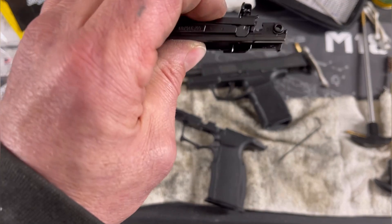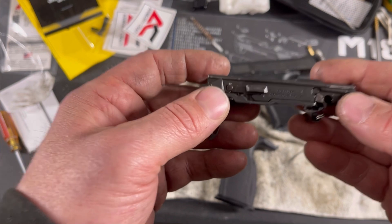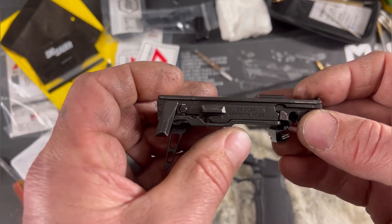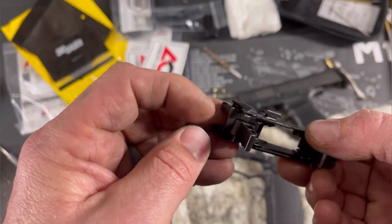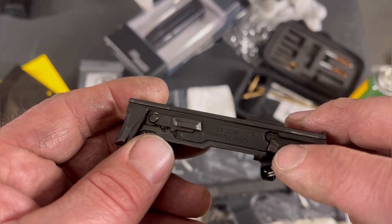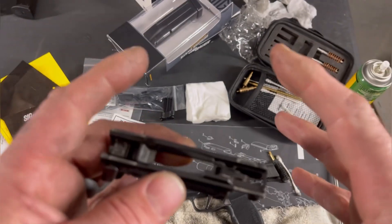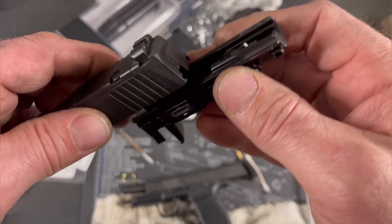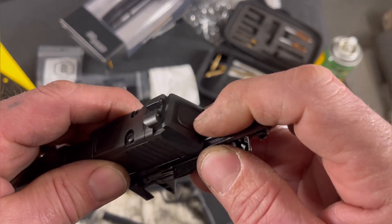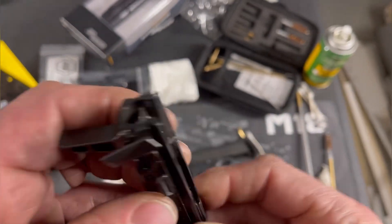This slides out once the receiver pin is removed. Even just by taking this thing out, this arm right here — the takedown safety lever — can pop out of its groove inside the lever pin. This safety lever pin right here, if that comes out at all, the sear will snap up. So when you have it all back together and you're trying to put the slide on and this thing is up, it will hit and it won't go all the way on.